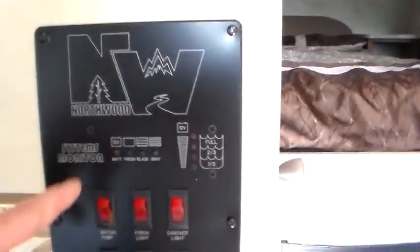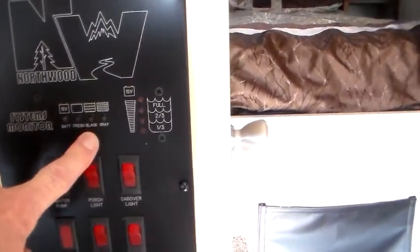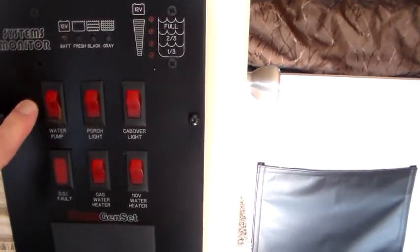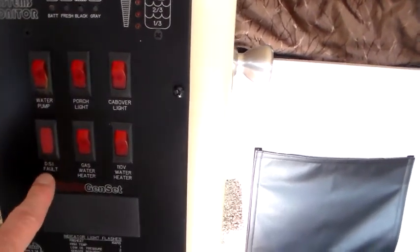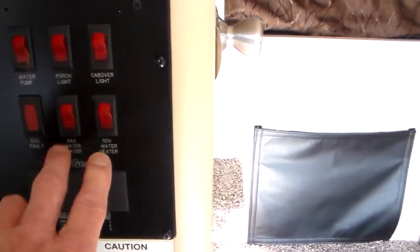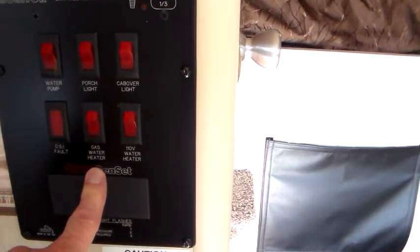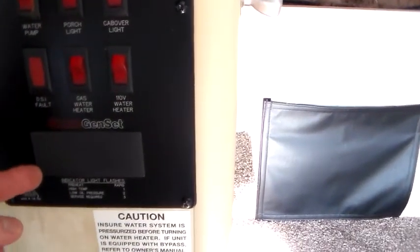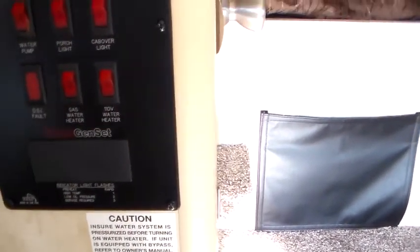There is our monitor panel — battery, fresh, black, and gray. The LED lights will light up. You've got your 12-volt water pump, porch light, cab-over light, and direct DSI fault indicator for the water heater — you can run it on LP or plugged into 110. That is where the hour meter would go for the generator if we had one, but we don't.